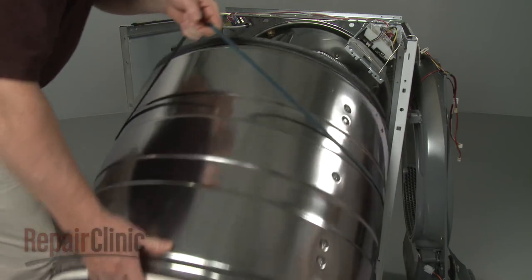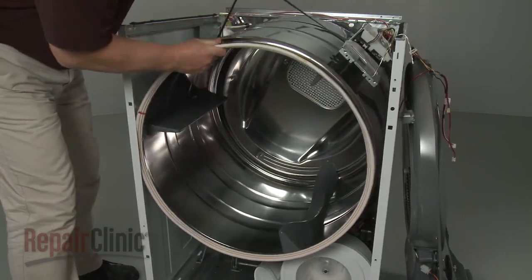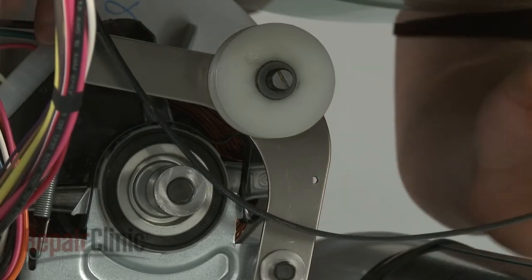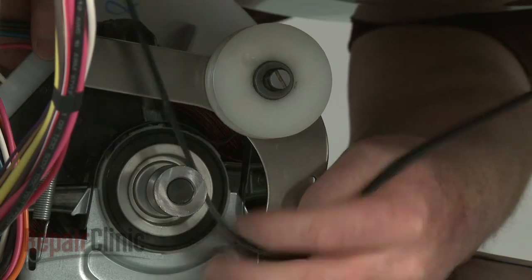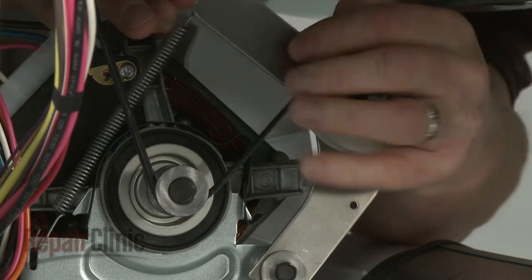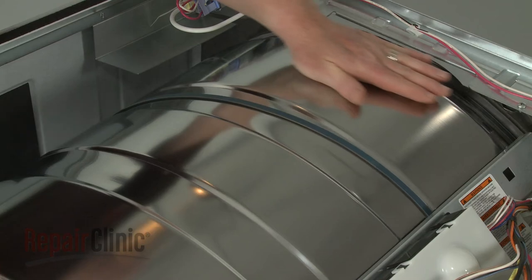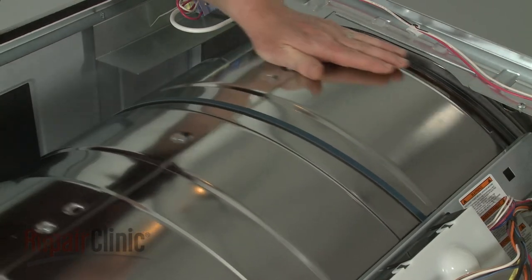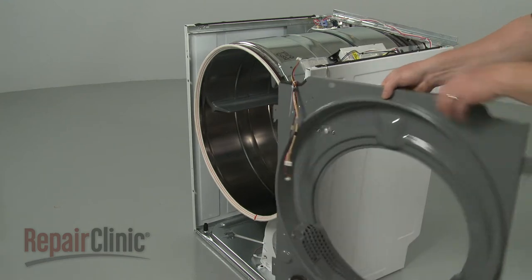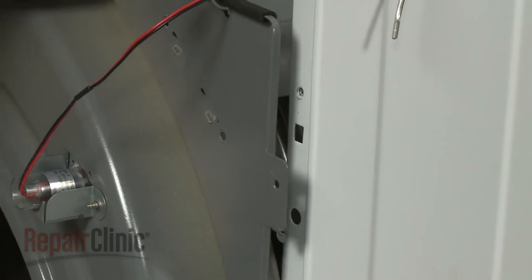Reinstall the drum by positioning it on the rear rollers. Loop the belt on the pulley and motor shaft in a zigzag formation. Rotate the drum to help align the belt. Reinstall the front bulkhead by inserting the tabs into the slots in the frame as you align the drum on the front rollers.